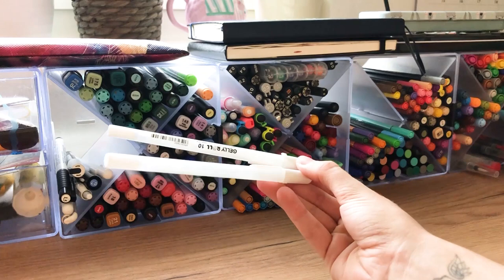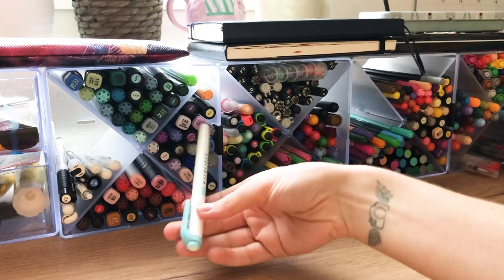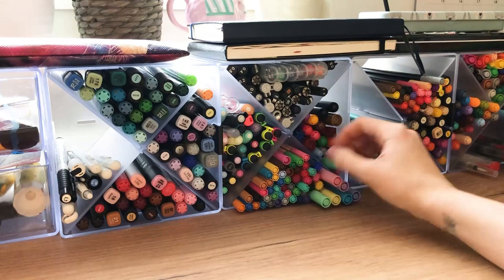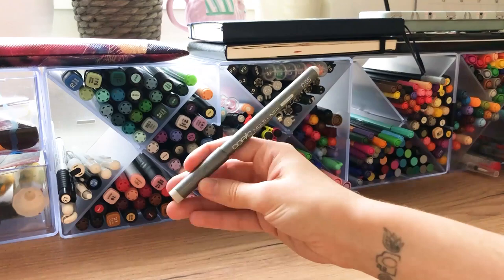I just really hate Ohuhu markers — I just hate them. There are some white gel pens and these mildliners. I used to love them in college. I also have this weird syringe thing that I got in Barcelona and more stuff.